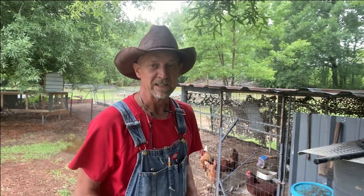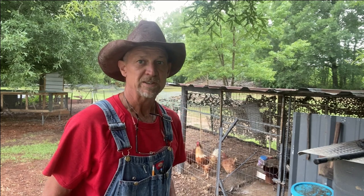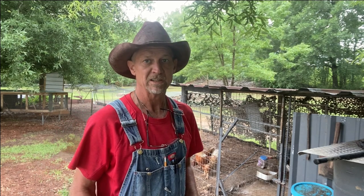Guys, today I'm out here at my chicken pen and I'm having chicken mites — done infesting my chickens. So I thought I'd show a little video of what I'm going to do to treat my chickens for mites and lice, and what I'm going to spray their pen with to try to get these back under control.